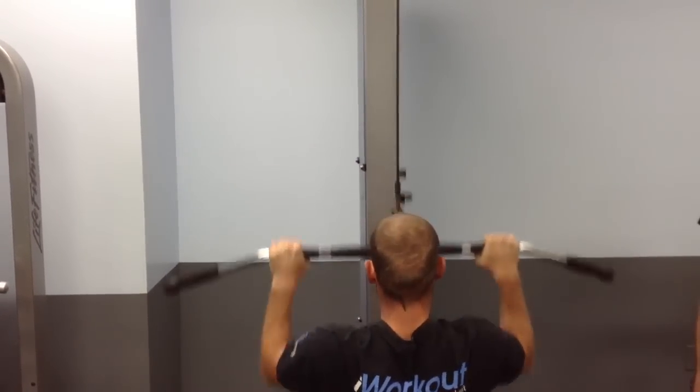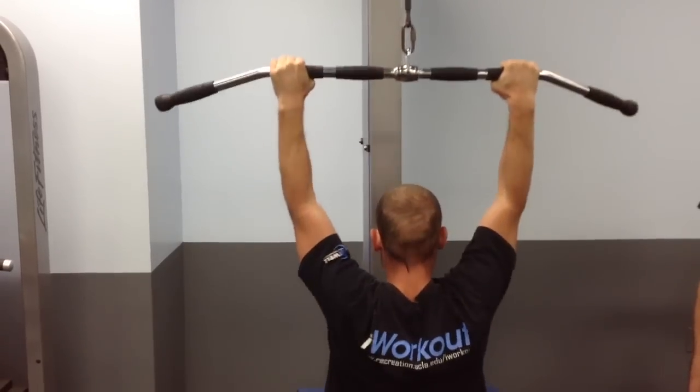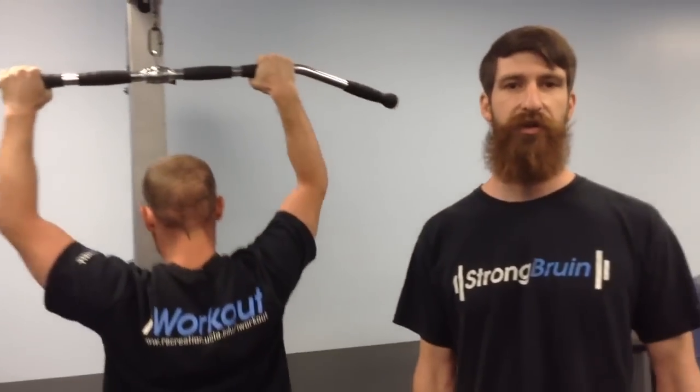Pull the bar down, contact your chest, and control it back up to the top. You're going to do three to five sets of five to ten reps, and the goal is to ultimately do all sets and reps at about half of your body weight.